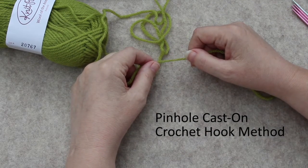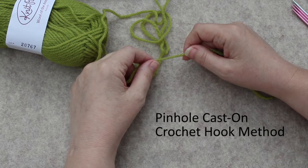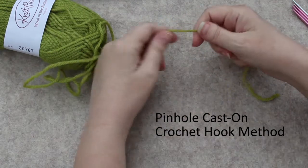Welcome to Fiber Chronicles. I am Bonnie and in this video I will be showing you how to do the pinhole cast on the crochet hook method.